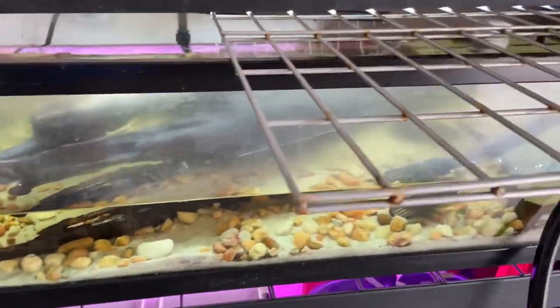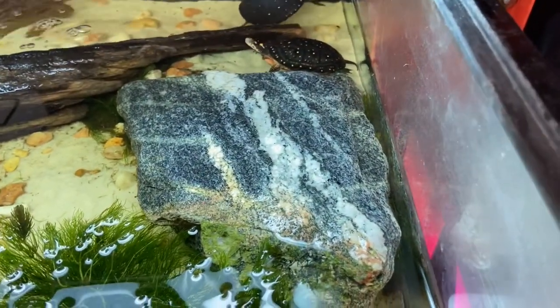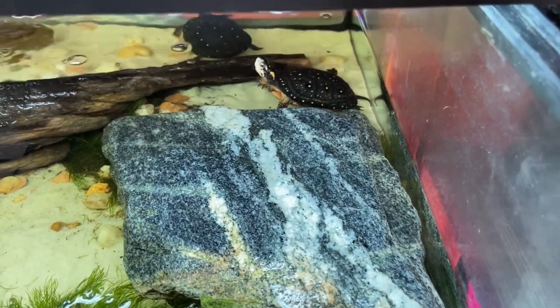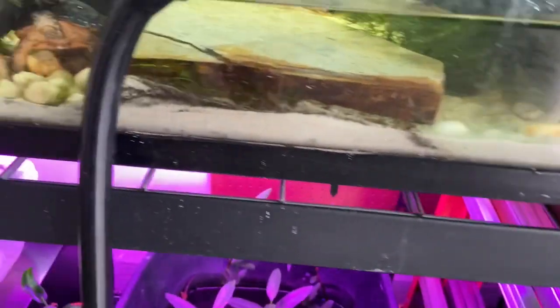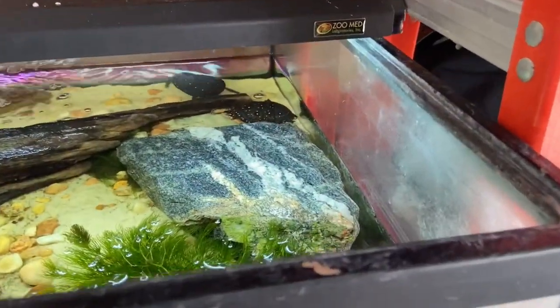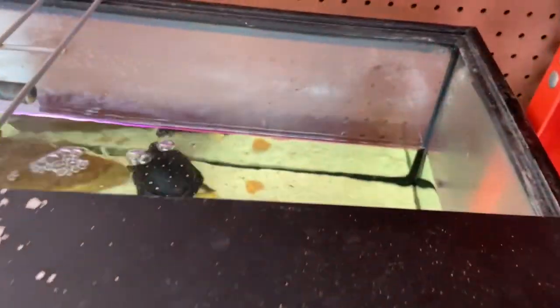I currently keep my North American spotted turtle yearlings in here — I acquired them last year. As you can see, they're swimming around and enjoying their environment. I have four of them, and if you've watched any of my previous videos, you know I believe I have a 1.3 group — that's one male and three females.